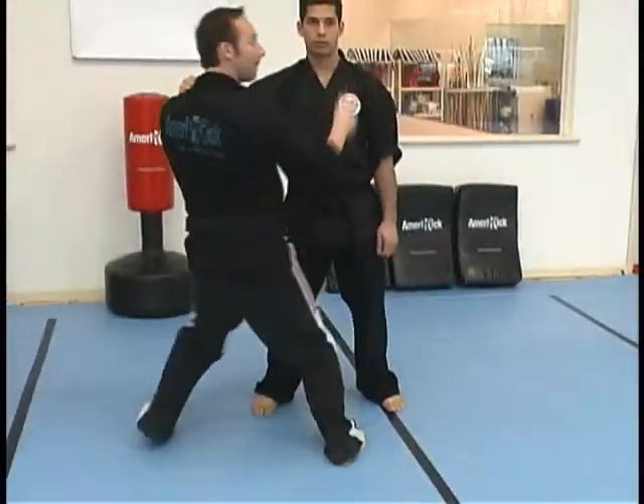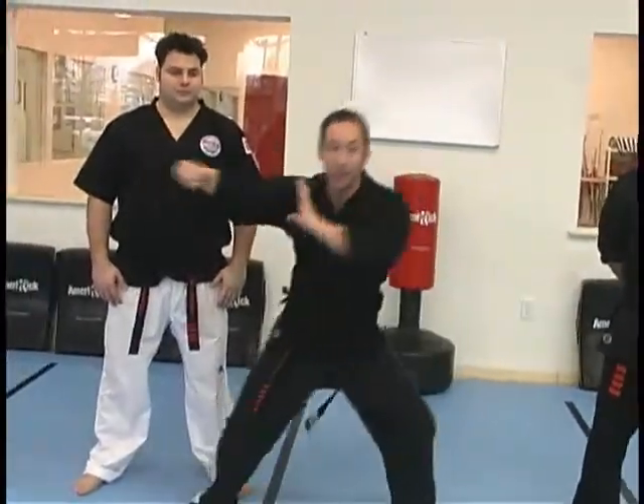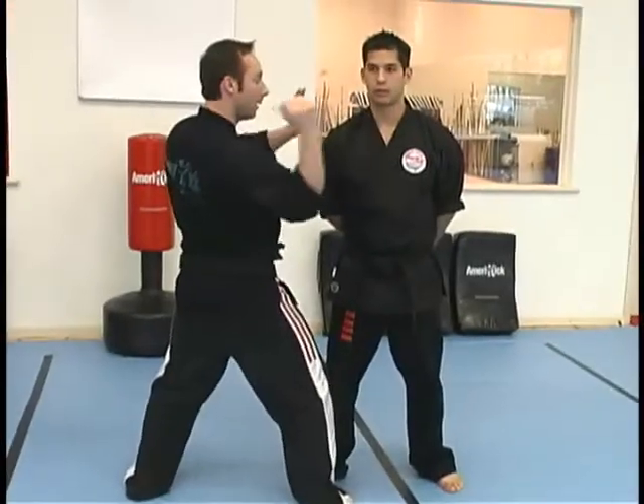So I step one, two, striking. It's important to note that when you step, not flat-footed and staying — you kind of bounce off the front foot there as you come around and strike.